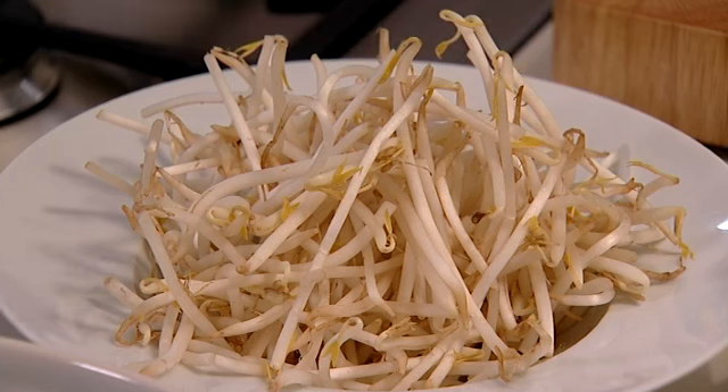Hi, I'm Kate Thornton and today I'm here with Jeremy Pang. We are going to prepare a feast for the biggest date in the Chinese calendar, January the 23rd, Chinese New Year.